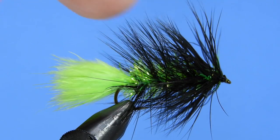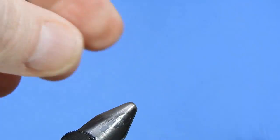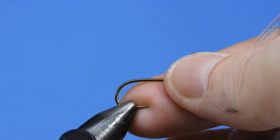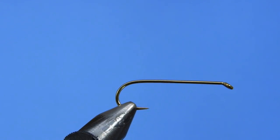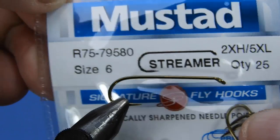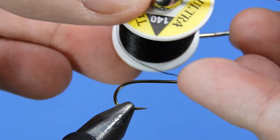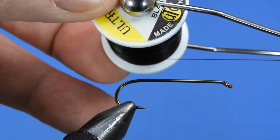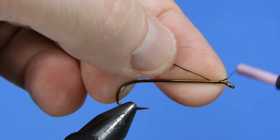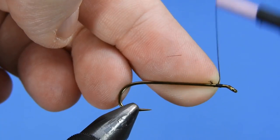We're just going to start by putting a fresh hook in the vise. Today I'm using a Mustad R75-79580 — this is a Mustad signature model — but if you've got any sort of 4XL or 5XL hook that'll work great for this pattern. We're going to tie this in a number 6 today. We're going to need some black thread — I'm using a 140 denier ultra thread in black.